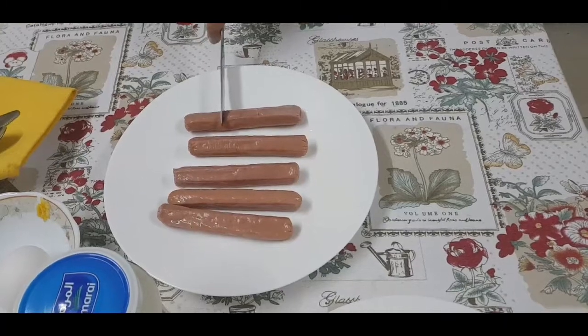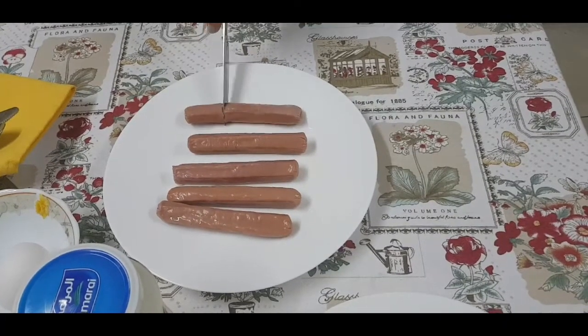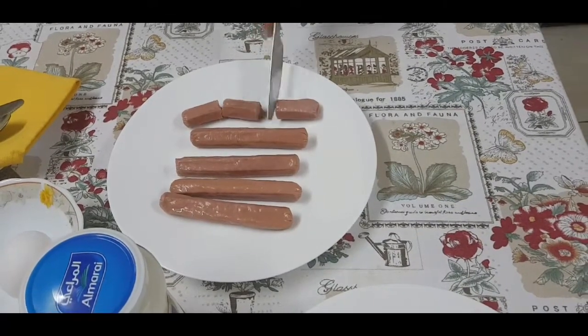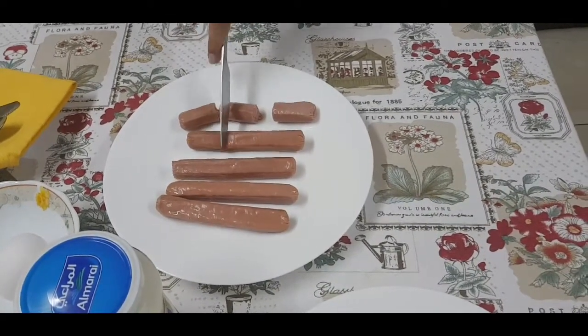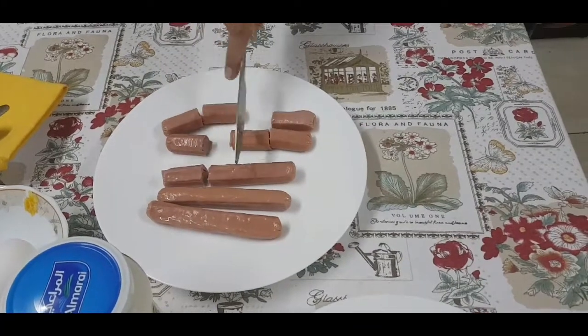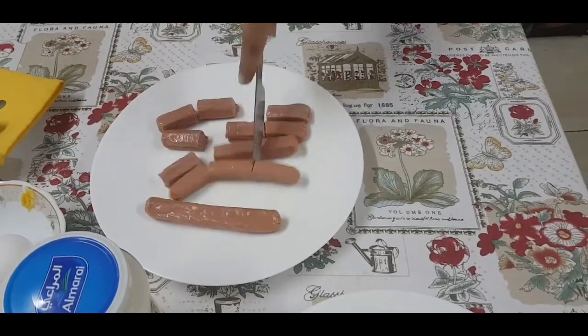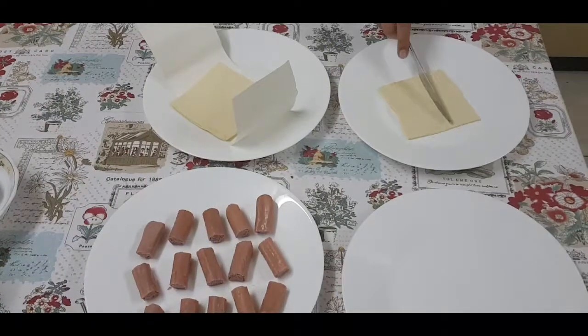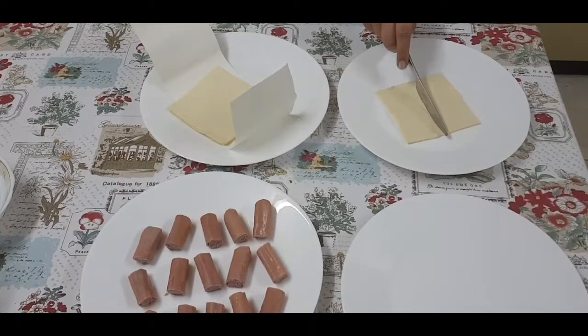First, you need to cut hot dogs into 3 equal parts. Next, you need to cut your puff pastry sheets into half.